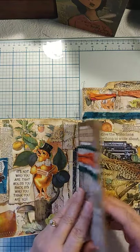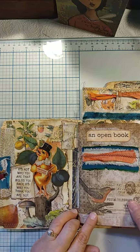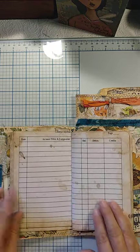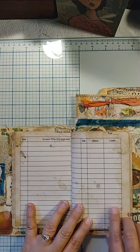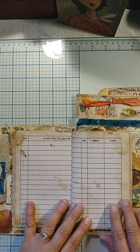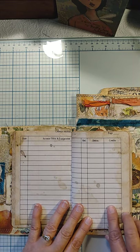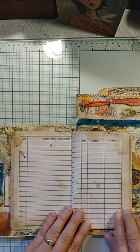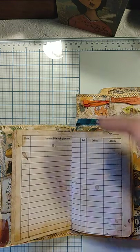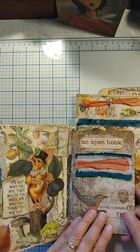Here you have the first cover of the file folder open with collage, and then this is a small journal that I just made out of some Tim Holtz scrapbook paper I still had. These are just some digital ledger pages that I downloaded from a digital kit from Bohemian Crafting, and I cut the page down to fit this smaller size journal.